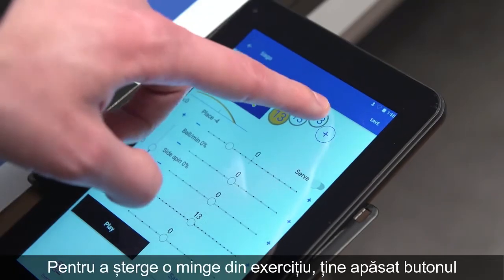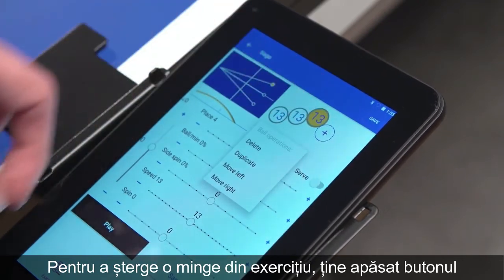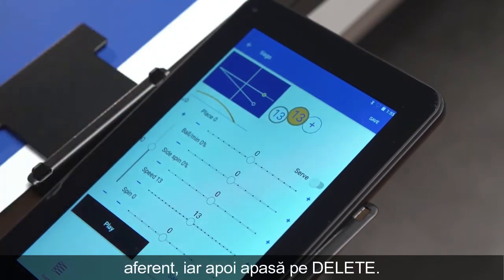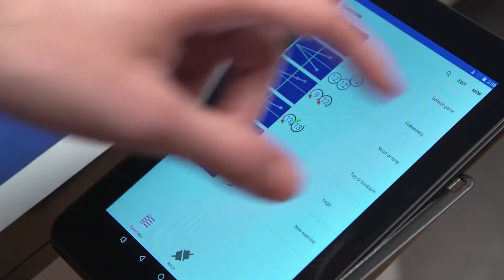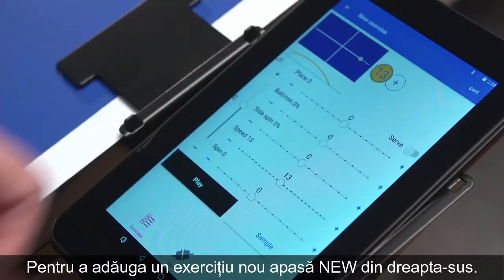To delete an exercise, press and hold the ball icon and select Delete from the context menu. To add a new exercise, press New on the top right.